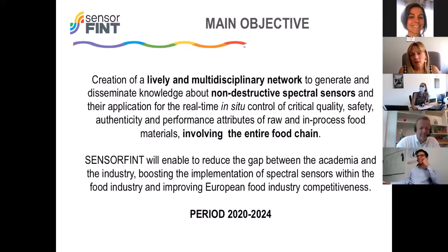This action will also enable reducing the gap between academia and industry, boosting the implementation of these sensors in the food industry and improving European food industry competitiveness. The execution period of this action is four years — it started at the end of 2020 and will run until the end of 2024, so we are really at the beginning of the action.